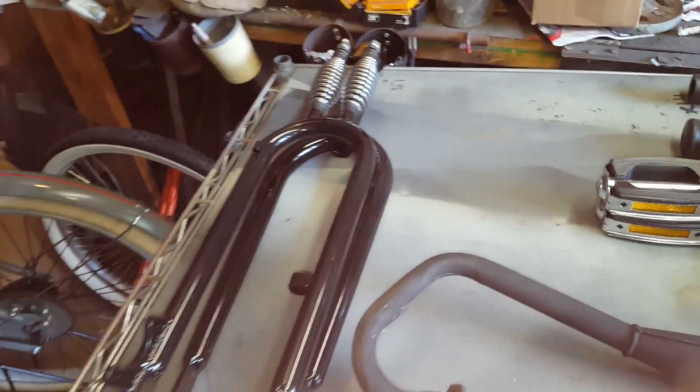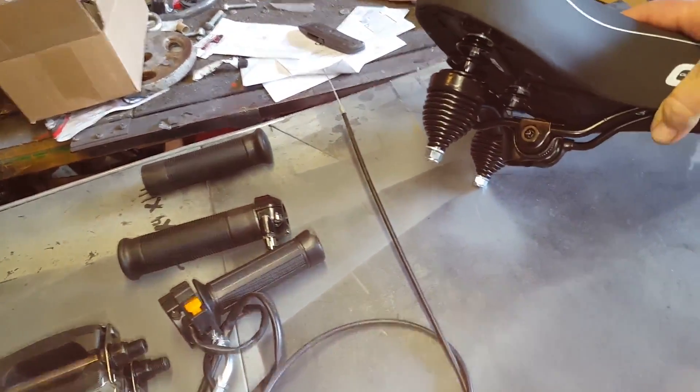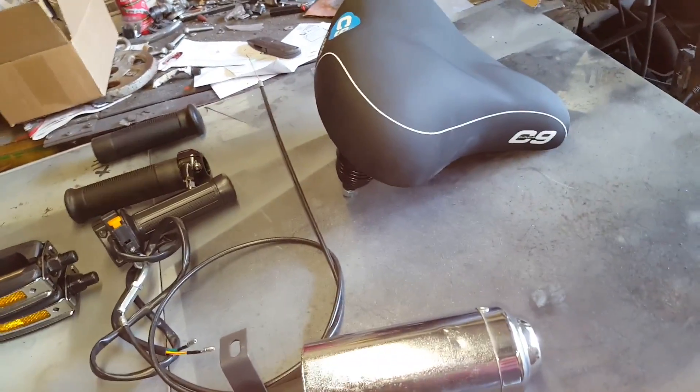I've decided on the forks — I'm going with these Monarch style springer forks. I've also selected the seat I want: a nice cushy seat to give my butt, or whoever buys it, a nice comfy ride.